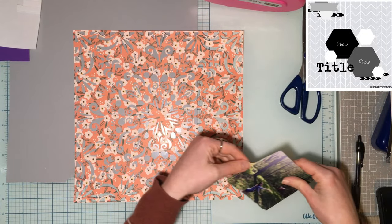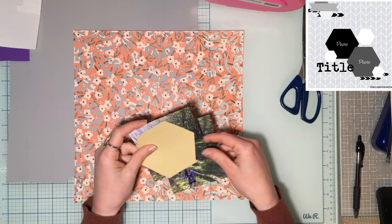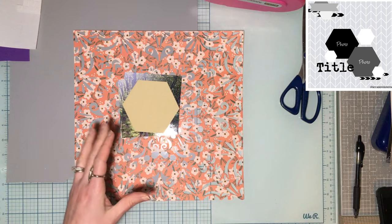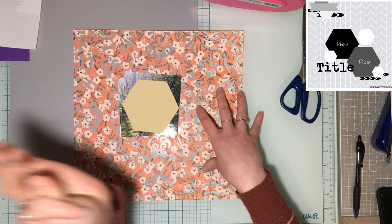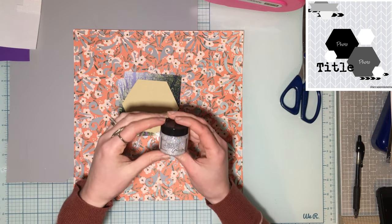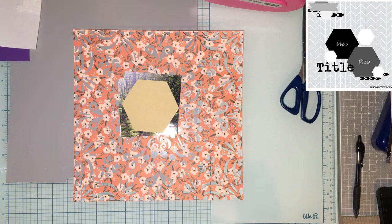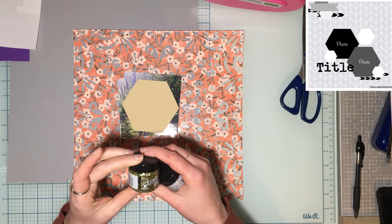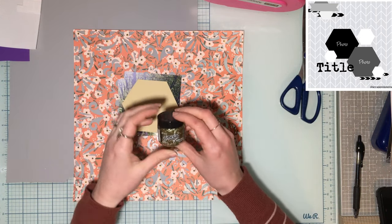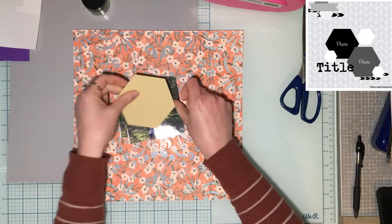I've also cut out from my Silhouette a roughly four-inch hexagon. Since the sketch calls for two hexagons, I'll use these as a template to cut my photos into hexagon shapes and mat them. We're using Jen Hadfield paper, and today's mixed media is Stickles glitter gel. I have a Moon Dust one and a gold — actually, we're going to use Supernova. I'm not quite sure where I want it yet, but we'll use some Stickles glitter gel and the Busy Background 2 for our busy background.